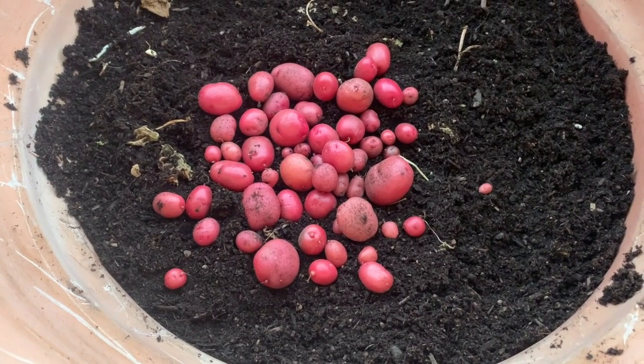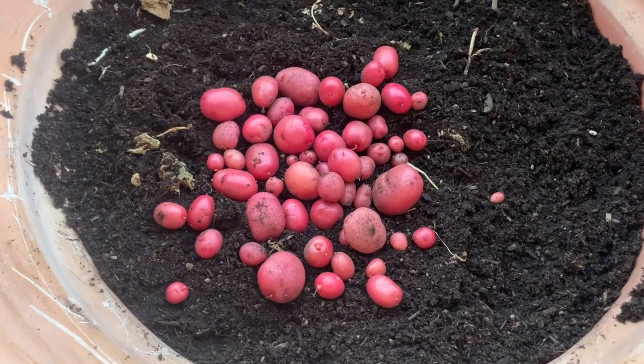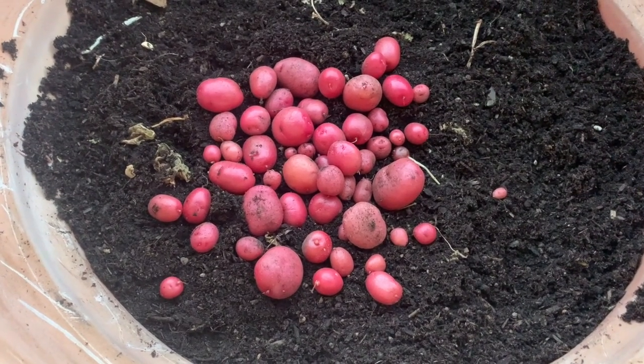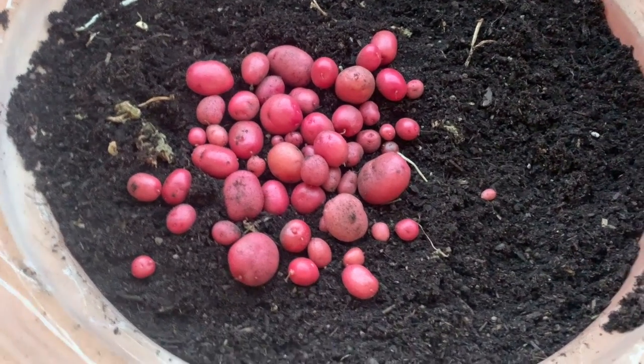Hello, Craig here again. This is February 17th, 2021. Look at my bountiful harvest I've gotten out of this pot.